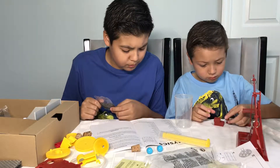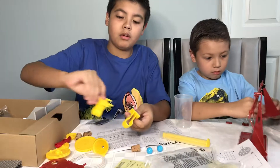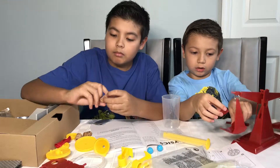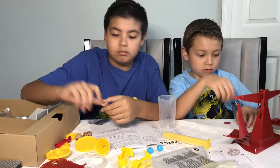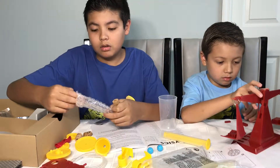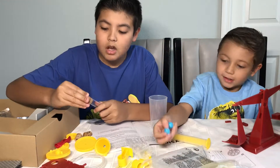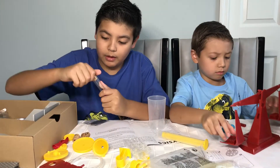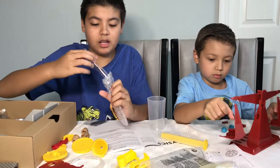You get three test tubes and two test tube clamps. I guess that's the meaning of these — test tube clamps. You get a cork. I wonder what the cork is for. It looks like you attach it up there, so it's like that and you can go like that. You get three of those too.